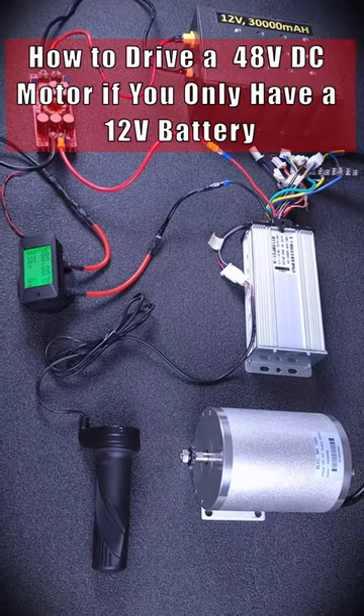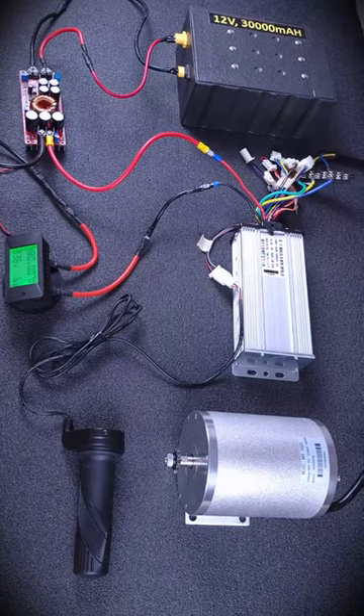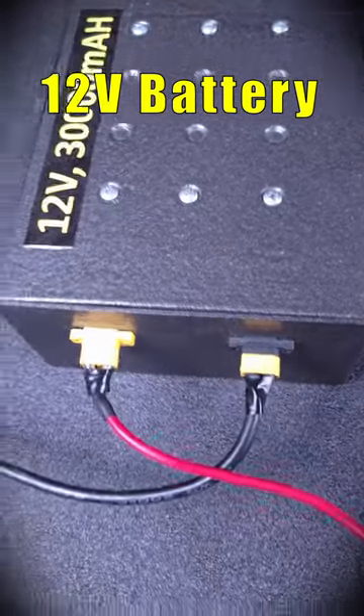This is how you drive a 48-volt DC brushless motor if you only have a 12-volt battery. Here is your 12-volt battery.